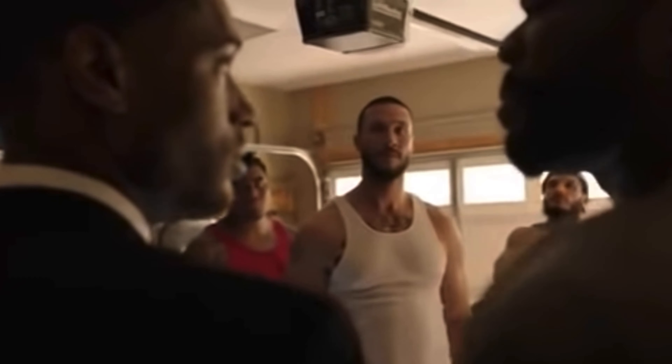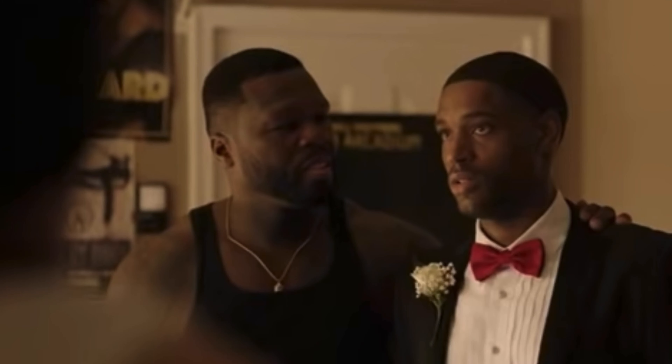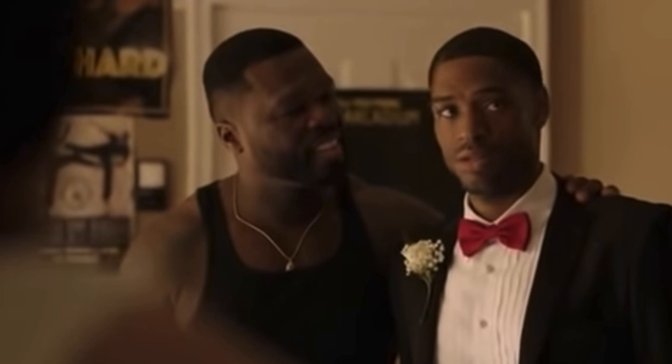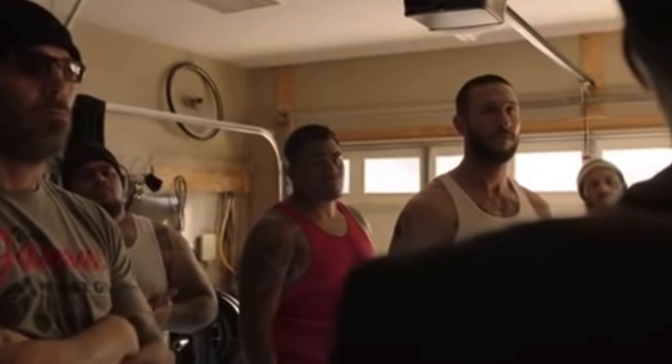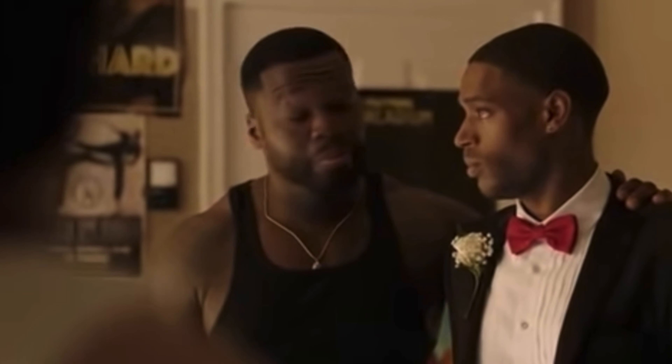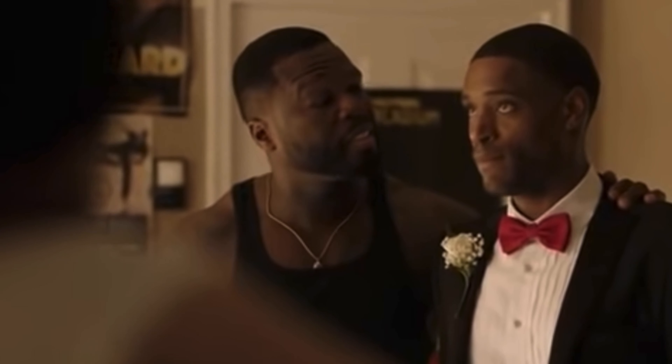For the past 16 years my daughter's safety and protection has been my responsibility and my responsibility only. Now for the first time in her life I see I've got to hand her that responsibility — don't mess up, or your mama will have to wheel your ass around every day for the rest of your life.